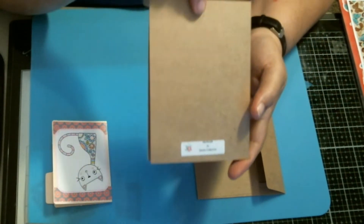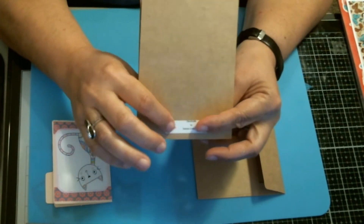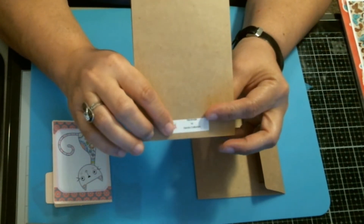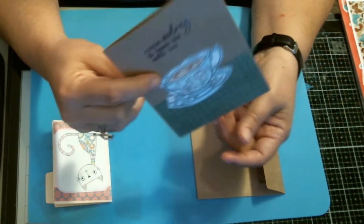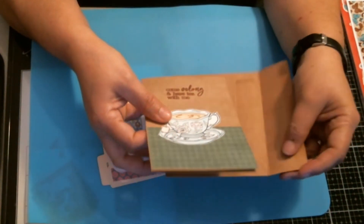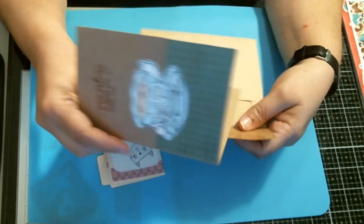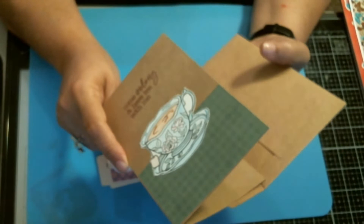I tend to do that as a last-minute thing — right before I send it, I usually stamp that on there. But I've been trying to get better about it, so I got one out of the two that I made with the label. So I'm getting there. And this one will be going out here pretty soon to a pen friend.